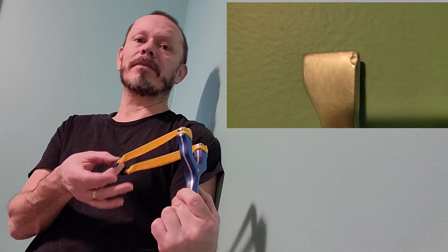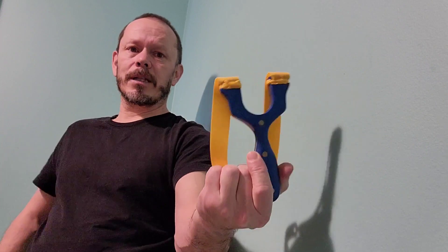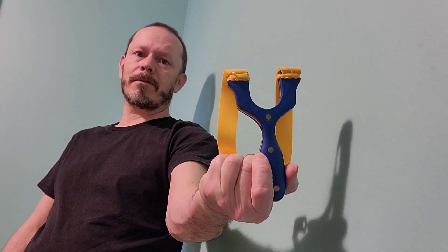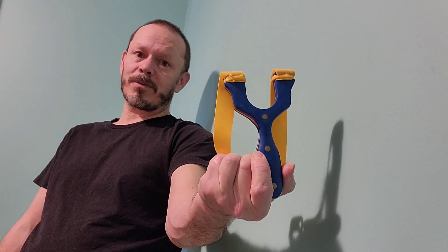I myself have had a few slingshots that I'd rather not have done damage to on the forks. So we're going to switch over here and I'm going to show you what I've been doing to some of my slingshots to stop getting fork hits. The great thing about it is I can do it to this one and finally use it without worrying about fork hits.